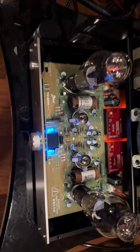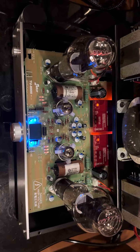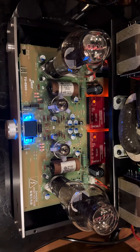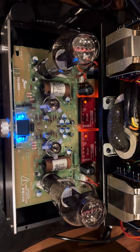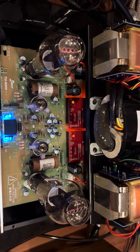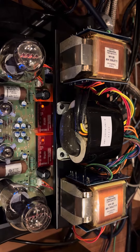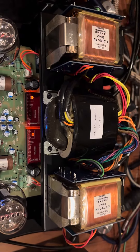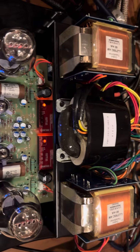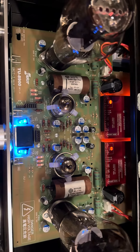I don't usually do this, but I just wanted to give a quick update on the LED kit TU-8900. I had the standard version and just upgraded to the London transformer provided by Victor and VK Music, and I did all the resistor upgrades as well for the signal path.